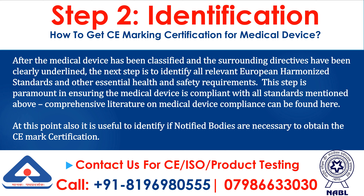Step 2: Identification. After the medical device has been classified and the surrounding directives have been clearly underlined, the next step is to identify all relevant European harmonized standards and other essential health and safety requirements. This step is paramount in ensuring the medical device is compliant with all standards mentioned above. Comprehensive literature on medical device compliance can be found here. At this point also, it is useful to identify if notified bodies are necessary to obtain the CE mark certification.